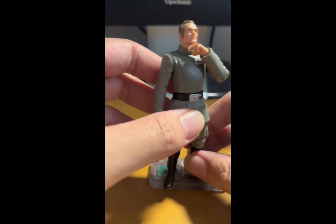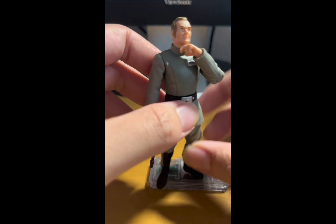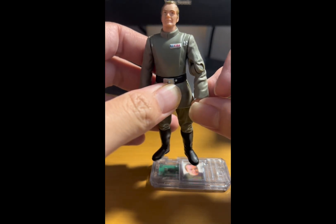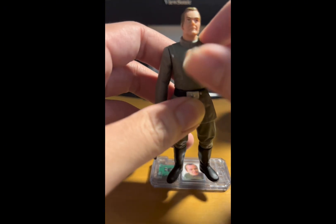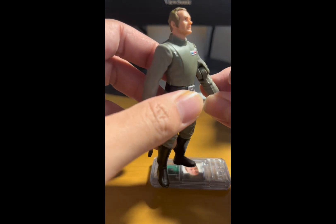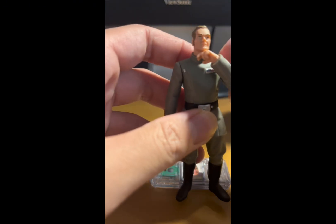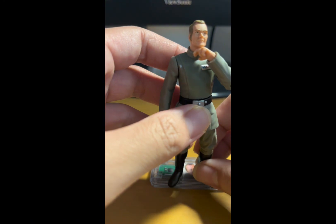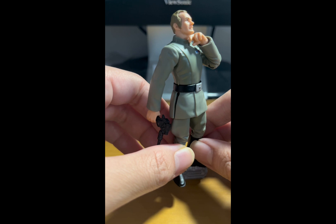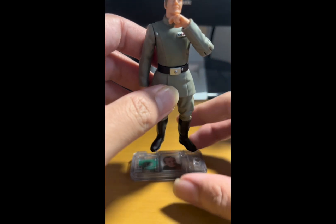Not a bad figure, though it is outdated. I like the design and the detailing is nice. I especially like how they made his left elbow articulated so you can reenact the scene where he gets choked by Vader — his head and body are posed facing upward, really going for that moment where he's being choked and looking up. That's a nice nod.